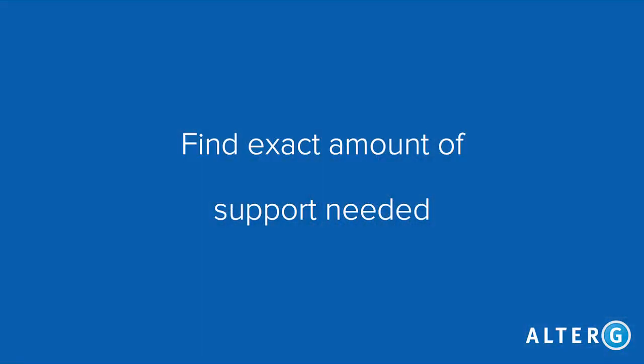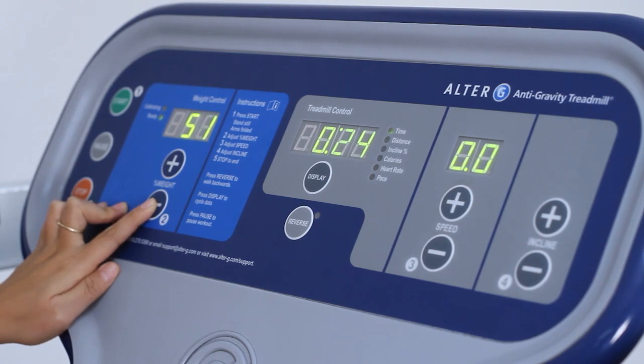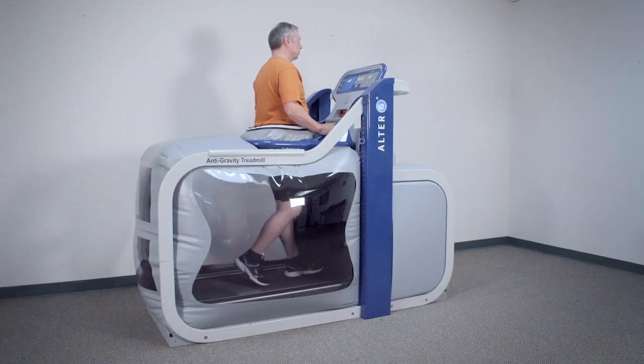Let's review some goals for working with neuro patients. Our first goal is to find the exact amount of support needed to allow them to practice walking and improve technique. We recommend starting patients at 40-50% body weight and progressively loading them over the course of their rehab program based on improvement.